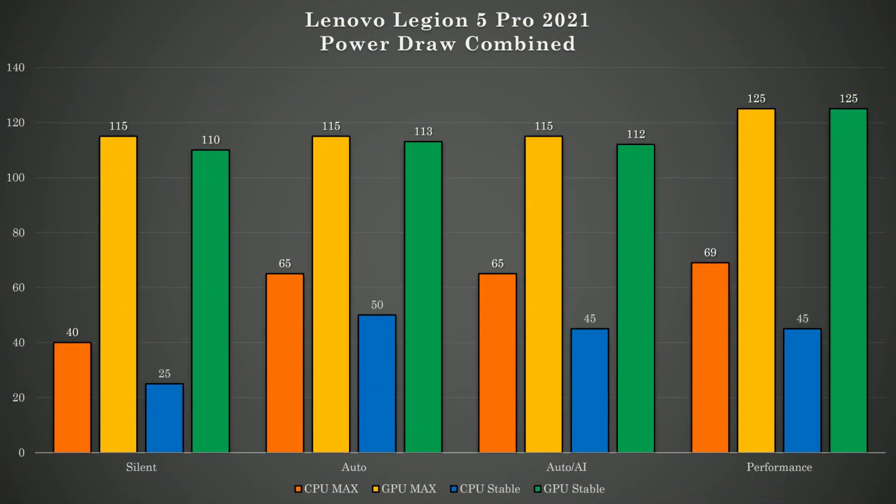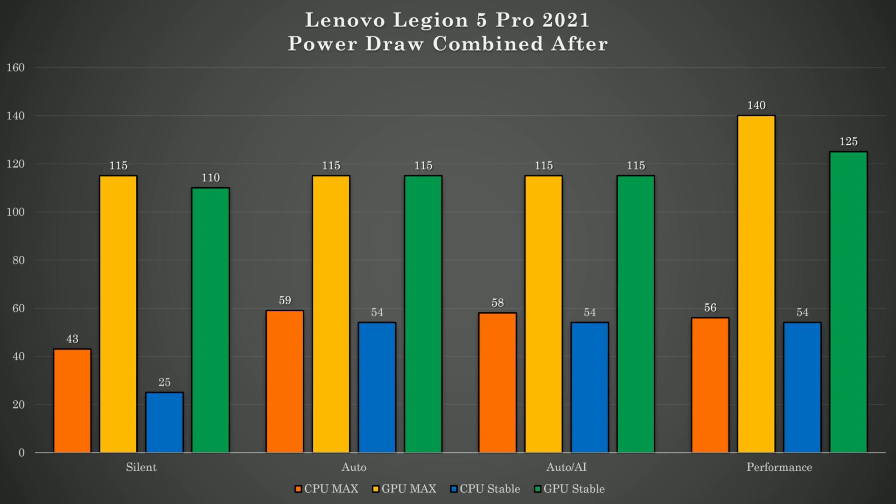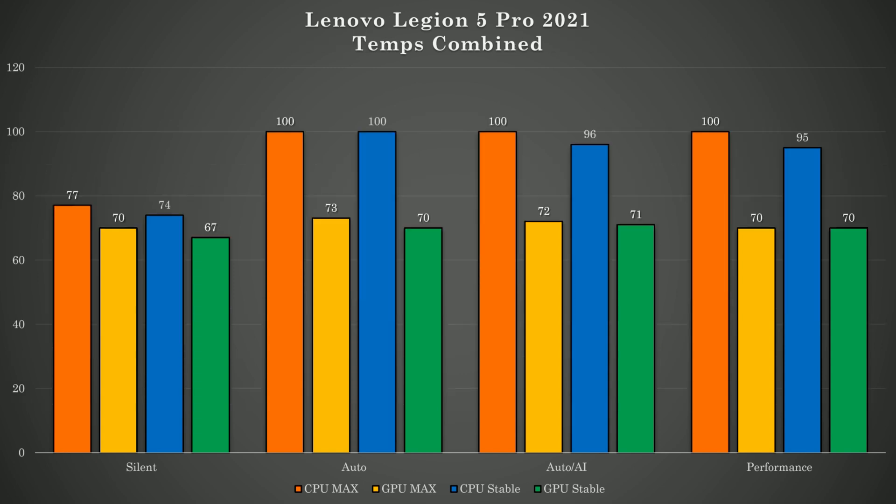Now let's take a look at the results. In general, what I have noticed is that my machine is much cooler in everyday use and fans are not ramping up that much. I have also noticed that even when they do, they would not stay on as long as they used to. All of this was observed in performance mode, which in my opinion is some sort of wild west and we never know how it will react to load and temperatures.